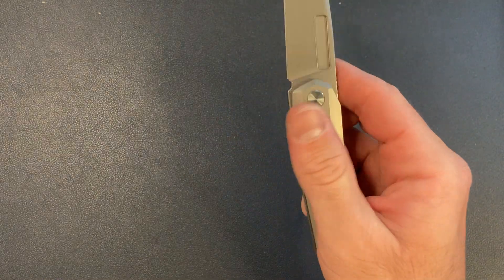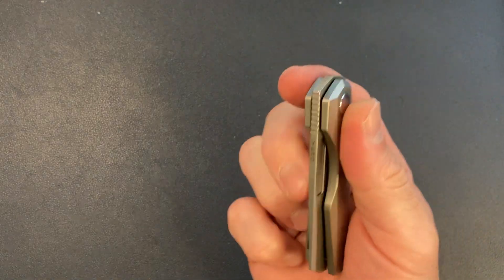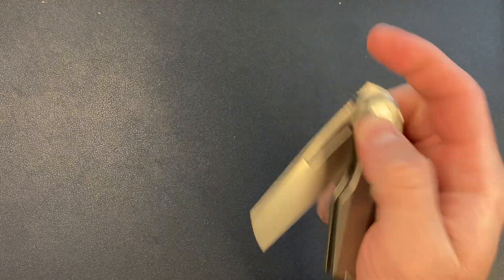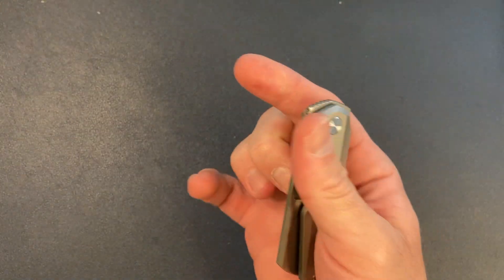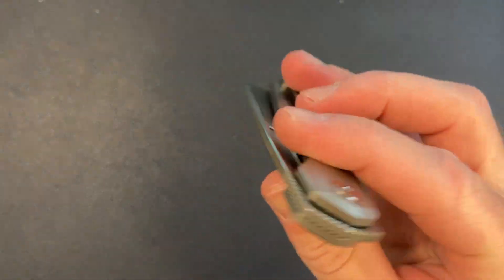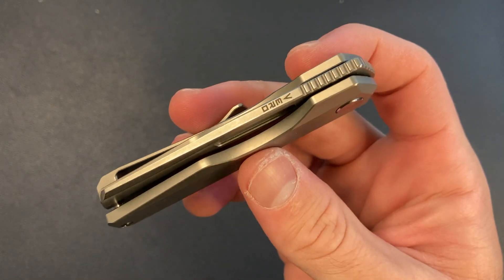The closing action is really satisfying when you get it right, but for some reason I can't get it every time, which drives me a little bit crazy. This is what I spent a lot of my time doing with this knife. It also says Vero on the spine of the blade, which I think is classy.